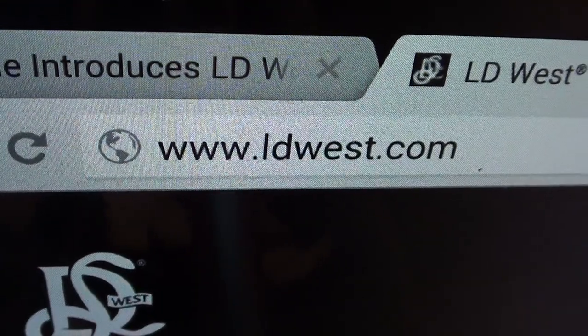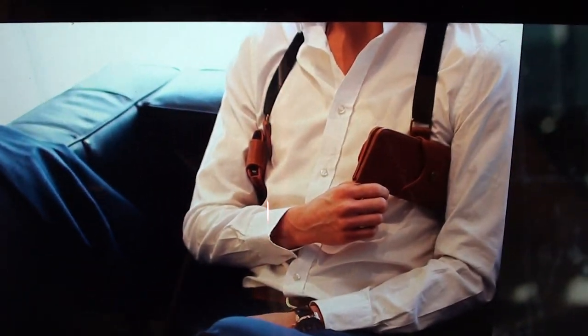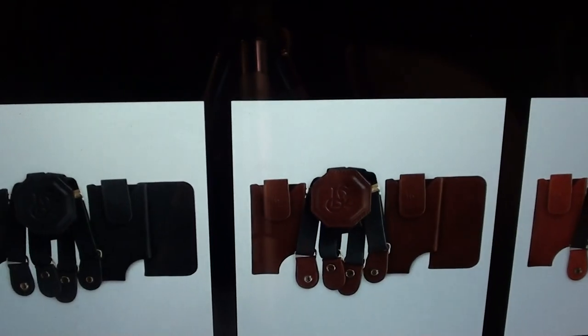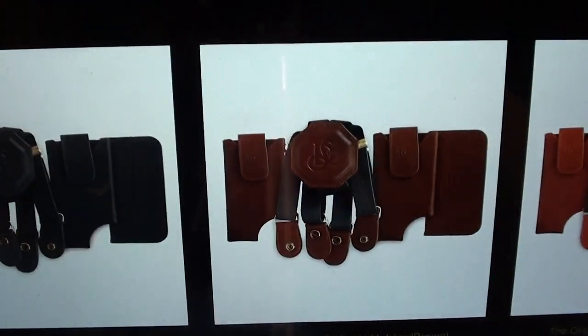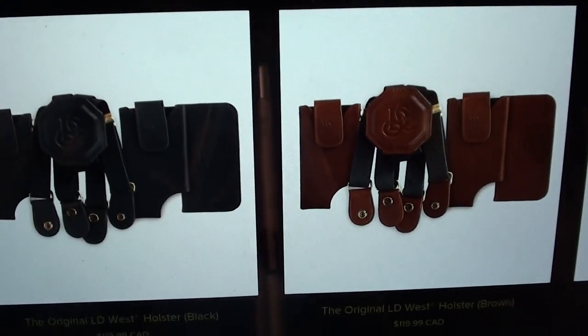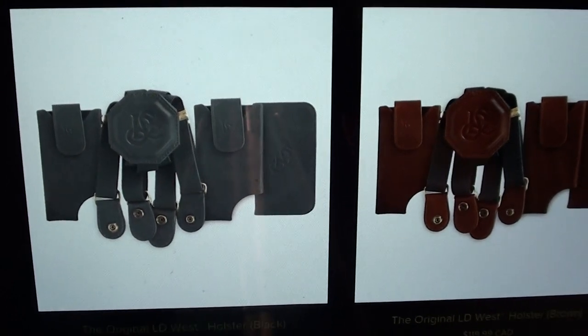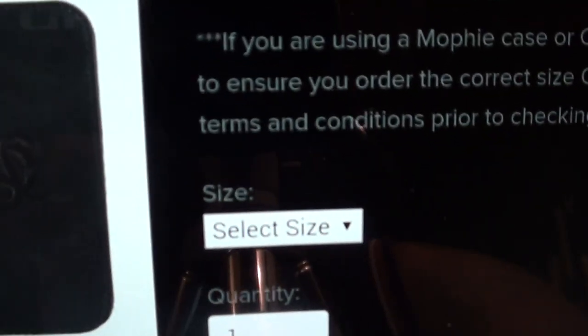If you want to buy this, hit up LDWest.com. The LD West original holster is for men. Right now they've got three colors: black, brown, and tan. The price is $119.99 — so $120. When you order, keep in mind you have to select the size. It comes in three sizes: small, medium, and large. Small is for something like your iPhone, medium for your HTC M8 or M7, and large for your Galaxy Note, OnePlus One, those big phones.